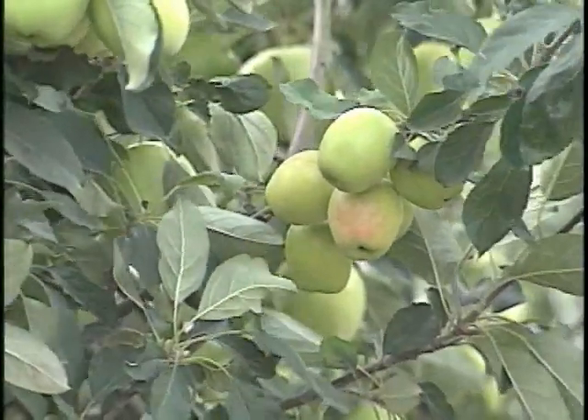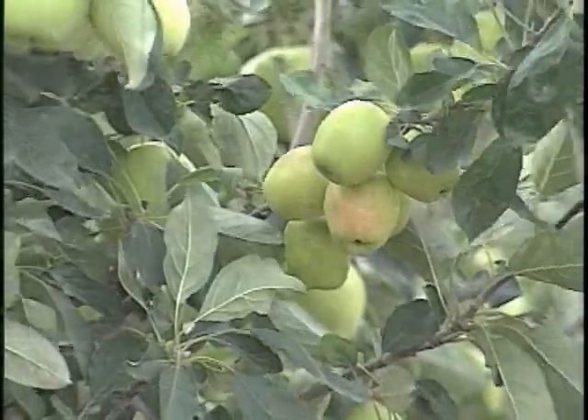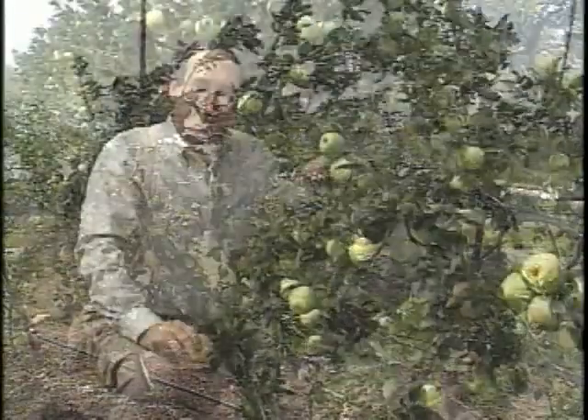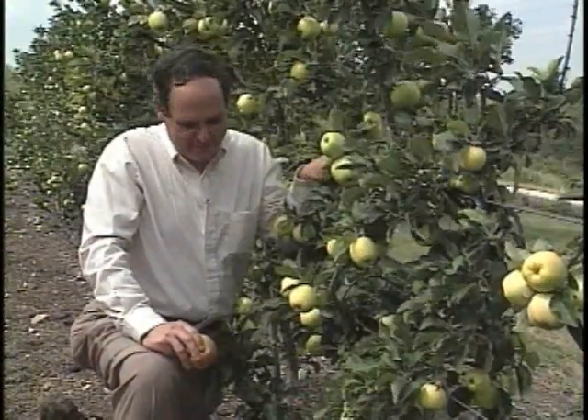Apples are so new to Texans that a lot of people go out and don't even know when to harvest them. Sometimes the people growing them don't even know when to harvest, but I can tell you exactly how to know when they're ready.